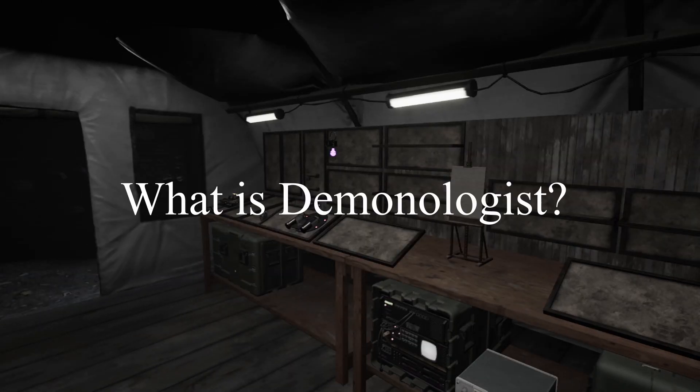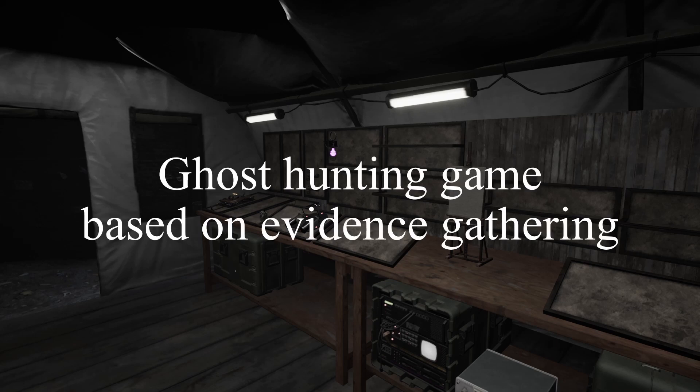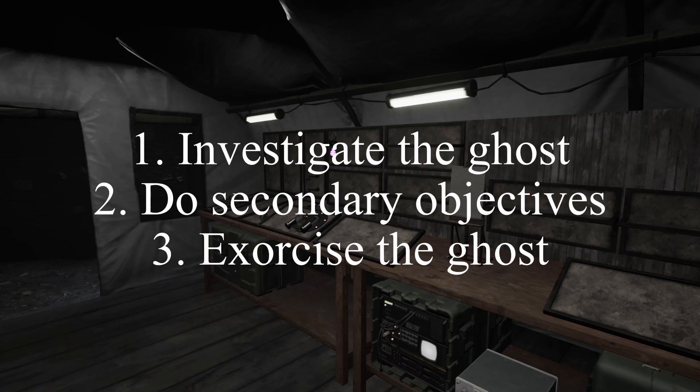What is Demonologist? Demonologist is a ghost hunter game where you have to guess the ghost by getting evidence. It stands apart from Phasmophobia by being able to do secondary objectives, then being able to exorcise the ghost after the secondary objectives are done, with more equipment as well.